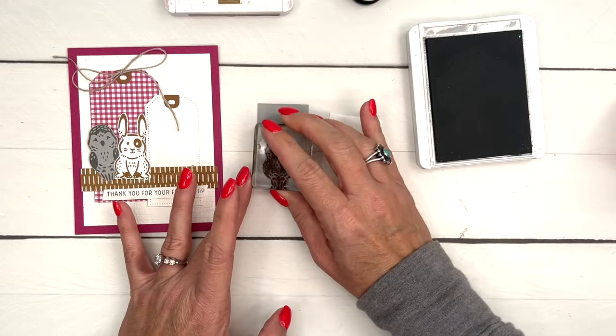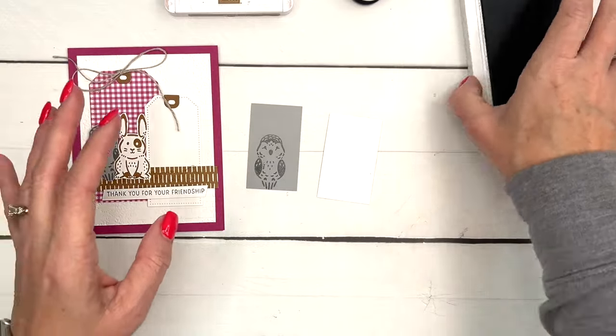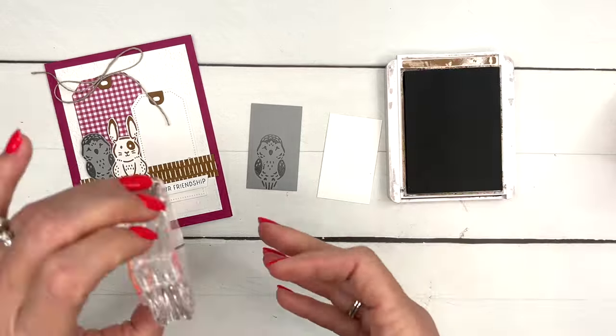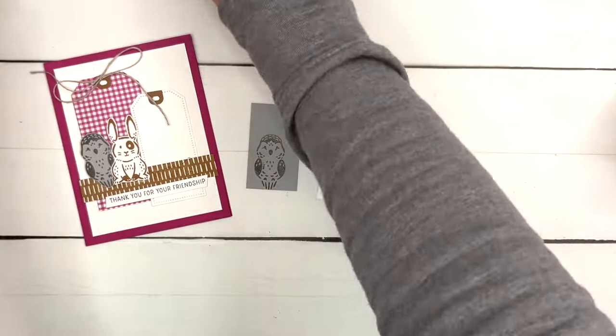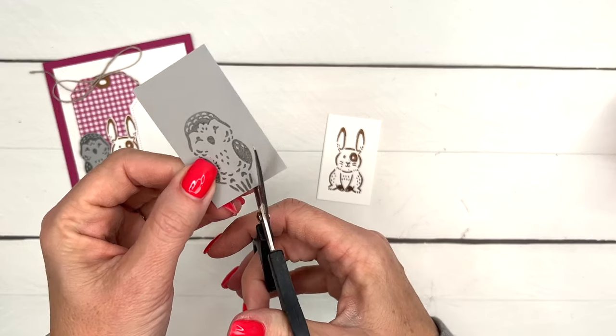We're going to stamp the owl in Smoky Slate ink on Smoky Slate cardstock, and then we're going to stamp the bunny in Pecan Pie ink on Basic White. There are no dies for this stamp set, so we're going to have to go old school with our scissors.